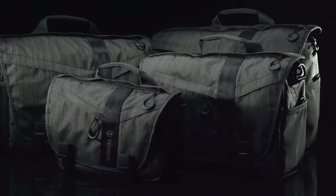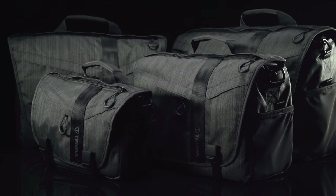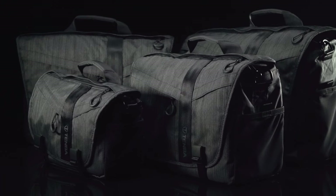We think this is one of the best bags Tenba has ever made in over 35 years of business. It looks amazing, it works better than any other messenger bag, and we're certain it will be the most versatile, durable, and uncompromising bag you've ever owned. Since day one, Tenba has remained totally committed to producing the most durable, the most versatile, the most well-made bags for uncompromising photographers and filmmakers around the world. We never compromise — and neither should you.